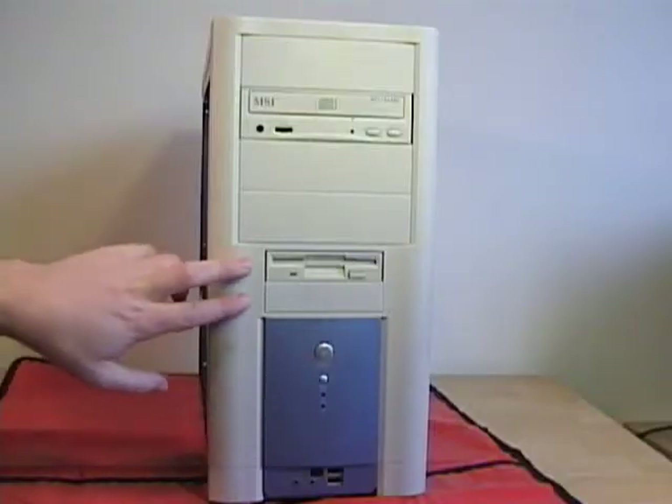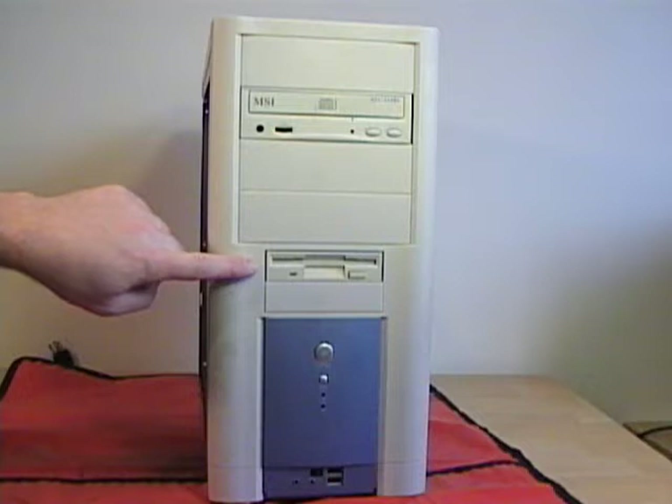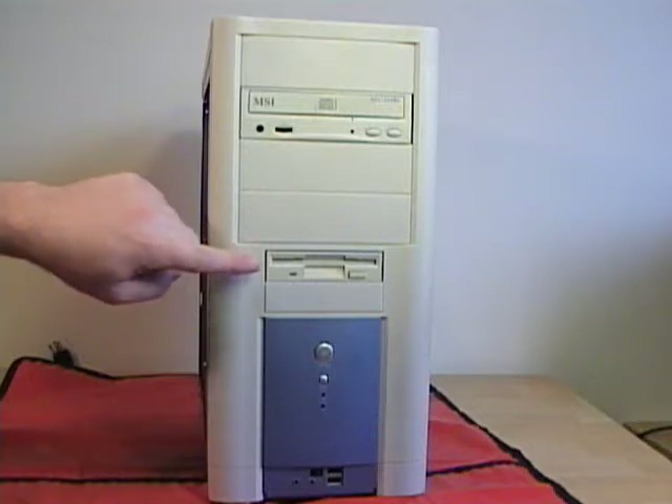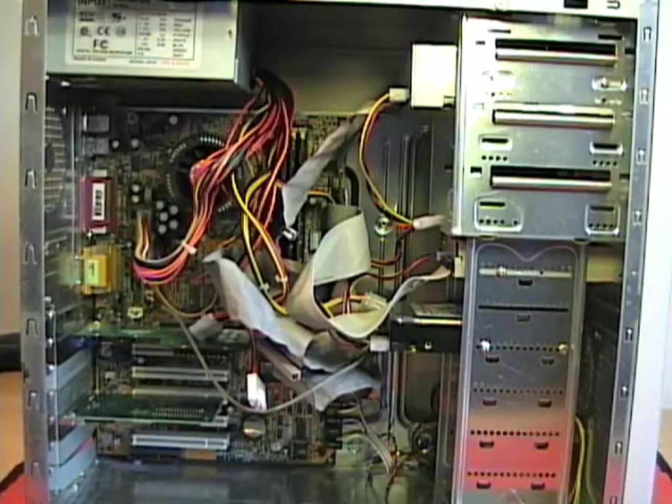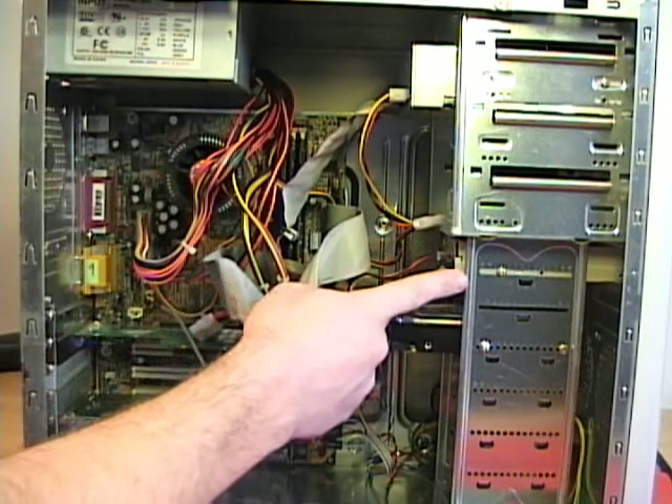This computer has room for two floppy devices. In this case, I have one already installed. I'm going to be removing this device and then show you how to reinstall it. To begin, I've removed the side panel from the computer case. Here's the floppy device that we're going to be removing.